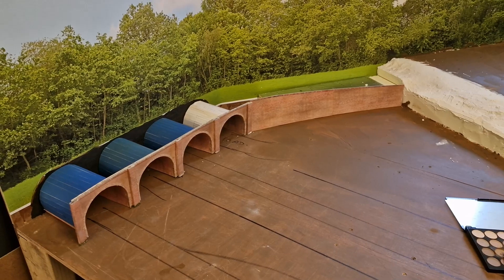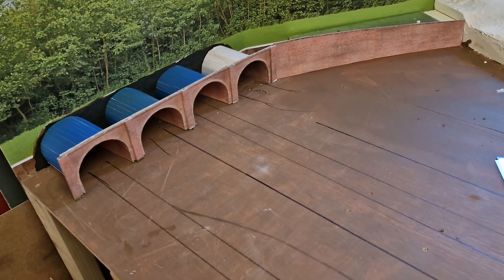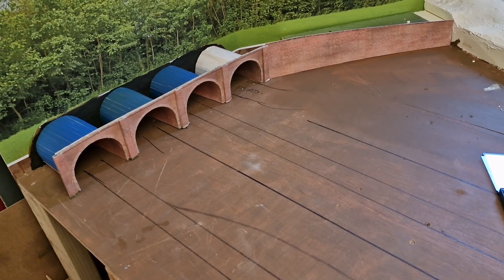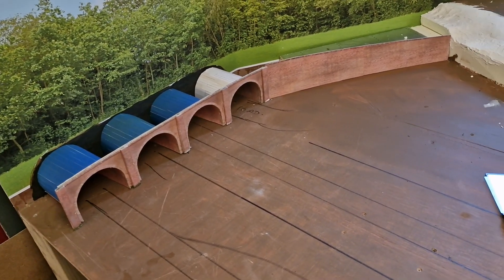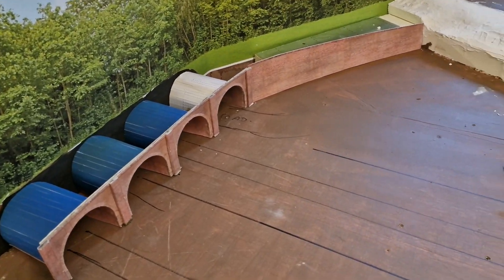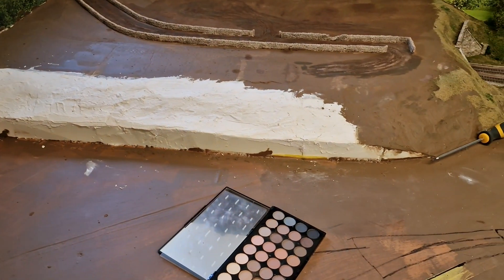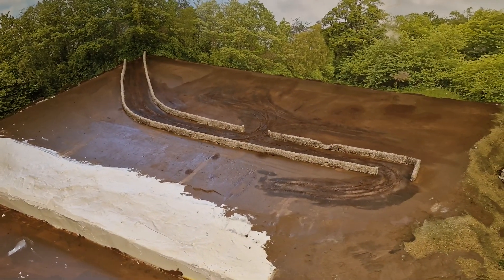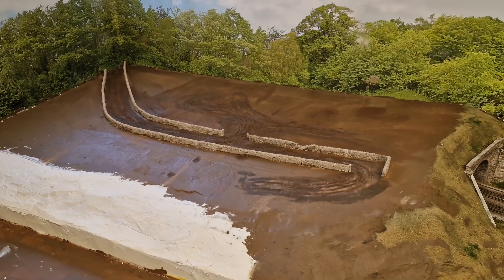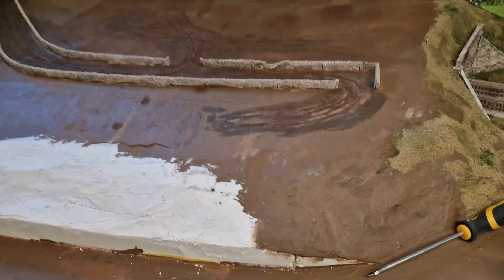I've done up some arches which are recycled from the old layout along the back section - they were stuck on the back scene so I've reused those. Made another bit there, got another wall to do along the front edge. As you can see the tracks are taking shape now.